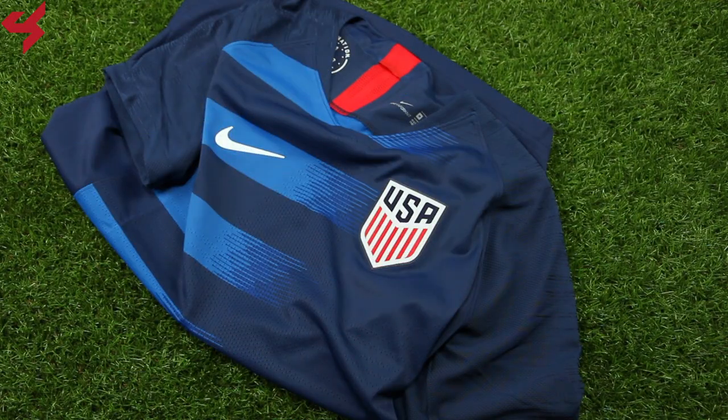Away jerseys for the United States haven't been all that great, with the exception of the 2016 Away Jersey. The new away strip is here and it follows the same template as the home jersey but just has different colors. What is going on everyone? My name is Charisma and you're taking a look at the 2018 Away Jersey for the United States.